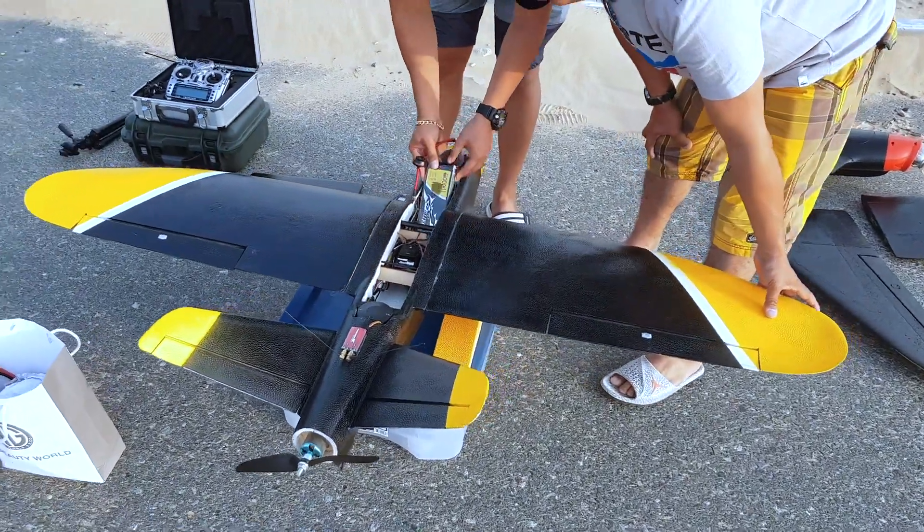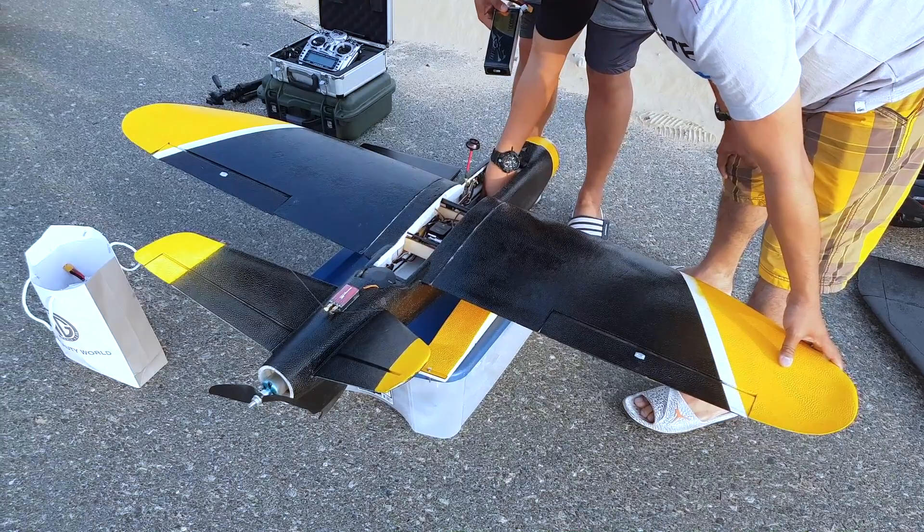Hey, this is Cory from Distant Imagery. I am out today and I finally get to test out my two fixed-wing drones. Looking forward to this for quite some time now. This is my XUAE Talon.